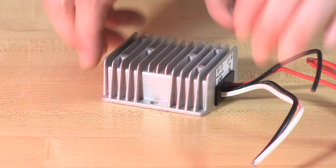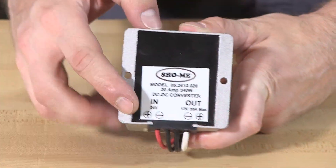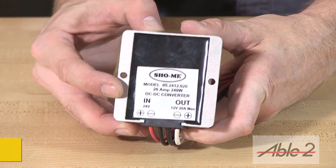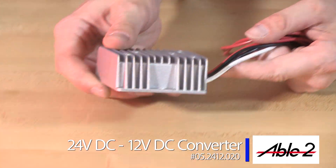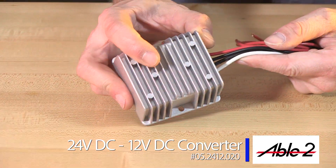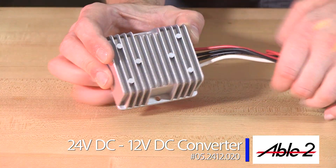Not everybody is going to mount this in an interior position. Sometimes this is just going to make sense to be mounted somewhere where it could be exposed to the elements. It has an epoxy sealing on the back, completely protecting the electronics and making this 100% waterproof. It has a heavy duty die cast aluminum housing with fins acting as a heat sink. When it comes to mounting, there are two positions to find a suitable location.